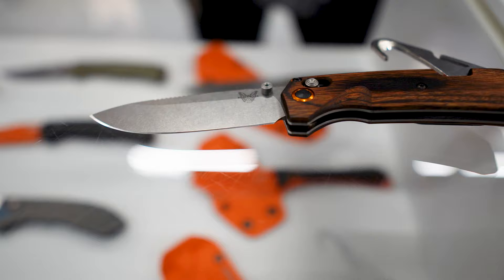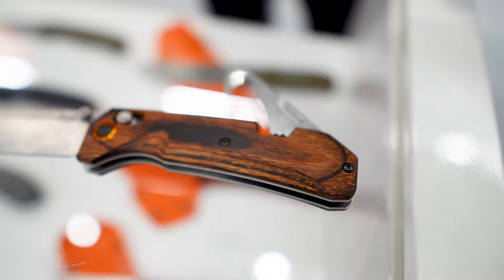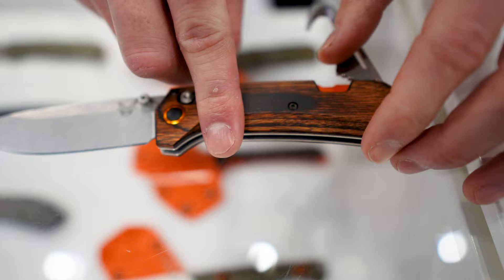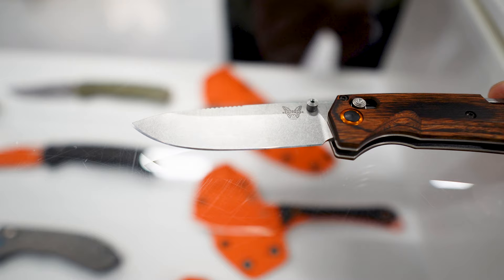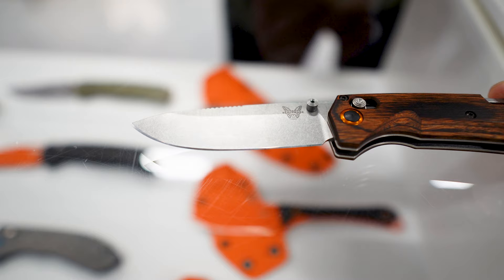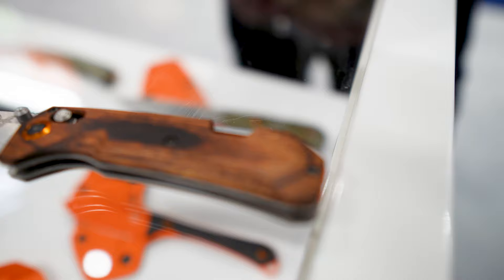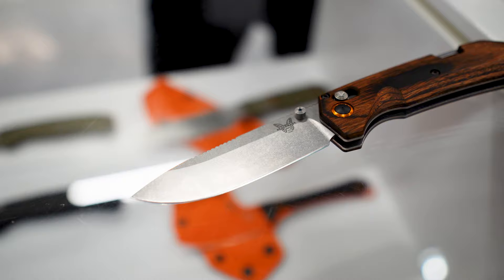Last one here is a remodeled Grizzly Creek — we launched this about five years ago. We've got stabilized wood handles with color pop on the pivot ring and back spacer. There's a fold-out gut hook and rescue hook. On the blade itself we changed up the jimping points on the back spine and removed the recurve for an even edge, which makes it easier to sharpen. Beautiful stabilized wood handle — probably not doing it full justice on camera.